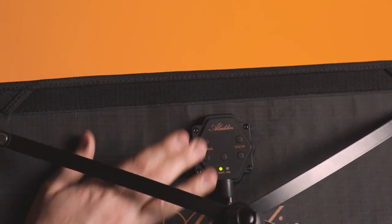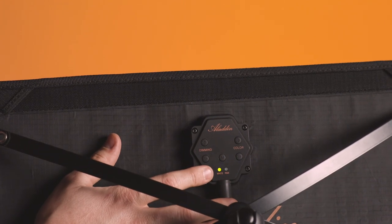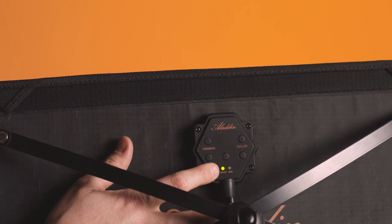On the dimmer on the back side we always have five buttons. The only difference will be between the bicolor and the RGB version.